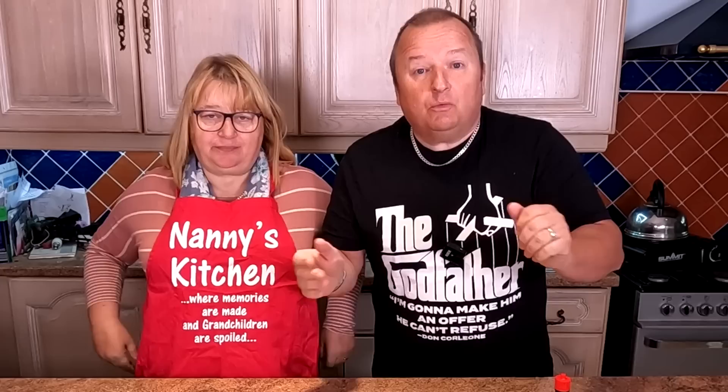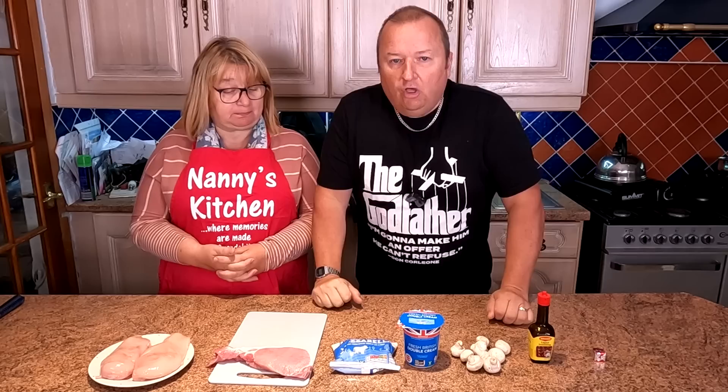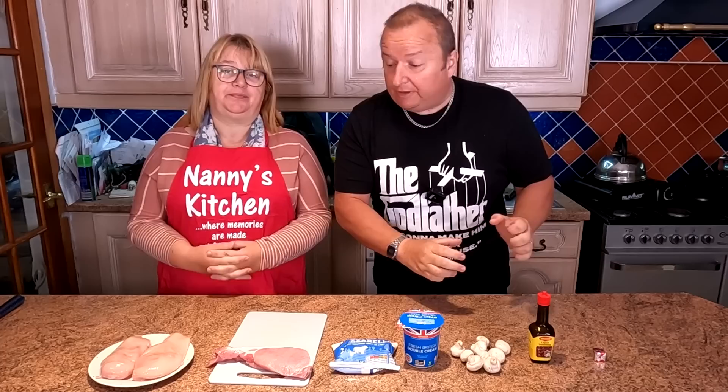Let's show them exactly what we've got in the way of ingredients. Nice and simple, folks, you're going to love this. Couple of chicken breasts, four rashers of bacon, mozzarella cheese, some double cream, mushrooms, Maggi seasoning and an OXO cube. We're also going to season with a bit of salt and pepper — that's only for the sauce though, so you taste it.